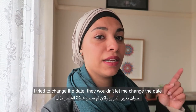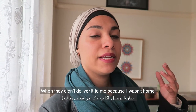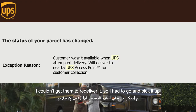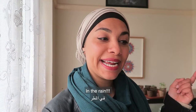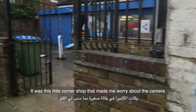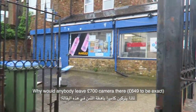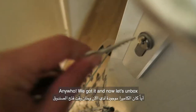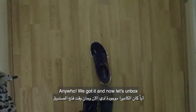I tried to change the delivery date but they would not let me, and then when they didn't deliver it because obviously I wasn't home, I couldn't get them to re-deliver it. So I had to go and pick it up in the rain — it was this little corner shop and I was so worried about the camera. I was like, why would anybody leave a 700-pound camera there? Anyway, we got it and now let's unbox it.